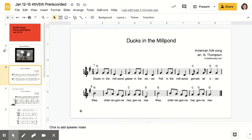Rise children gonna rise gonna rise, rise children gonna rise gonna rise. The beginning of these two phrases — same or different? Very similar. And then it's just that little ending part that gets different. Rise children gonna rise gonna rise, rise children gonna rise gonna rise — just like that.